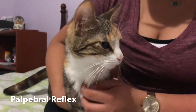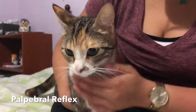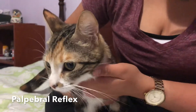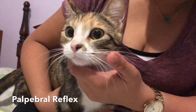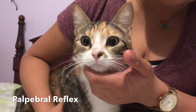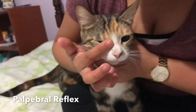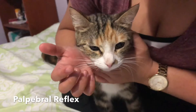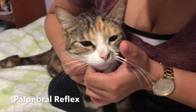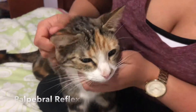For this one, we're going to be testing for the palpebral reflex. This exercise consists of me lightly tapping on her medial canthus, which is the inner sides of the eyelids, and they should result in a blinking motion. We're going to try the right side, then her left side. Both of her eyes are pretty normal.